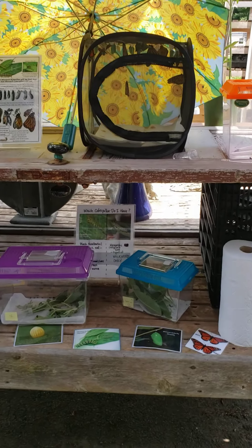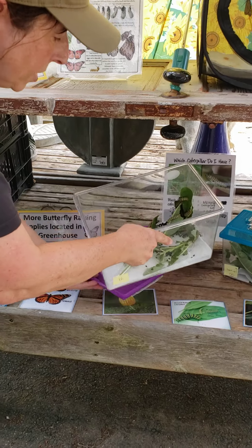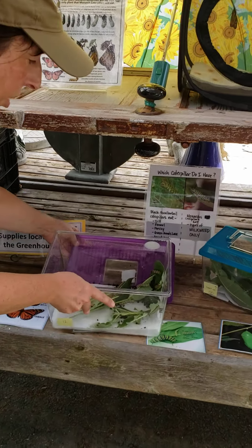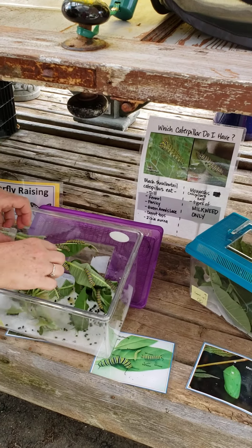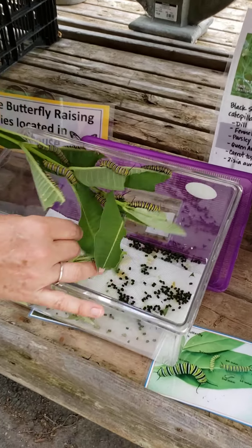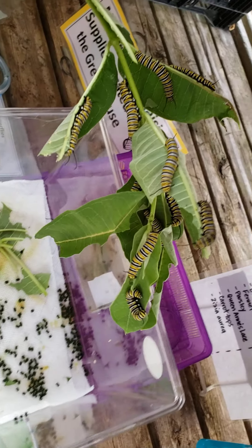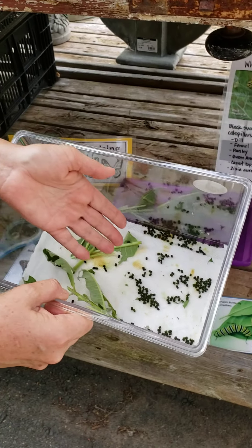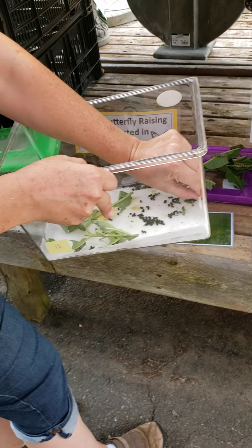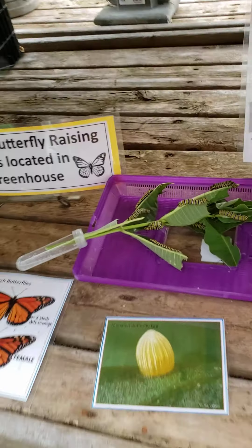I'm just going to show you really quickly how to change this cage. I used to give all kinds of workshops here over the summer and I miss it, so maybe I'll have to figure out a way to do that. But look at how many caterpillars are on there. You don't want them living in a cage that looks like this because that's their frass — their poop. So I'm going to dump this out.